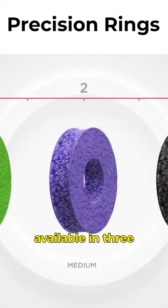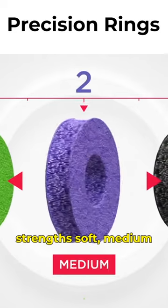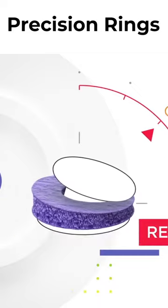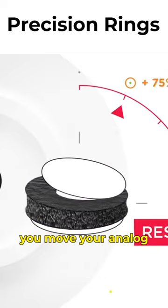Precision rings are available in three strengths: soft, medium, and hard. The higher the strength, the higher the resistance, and the more tension you will feel as you move your analog sticks.